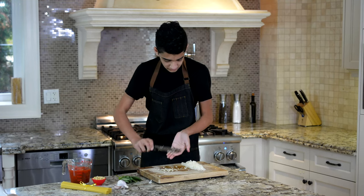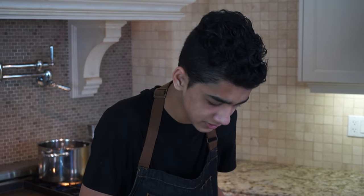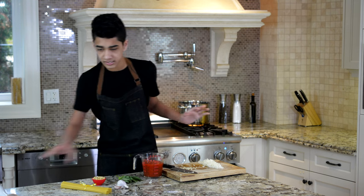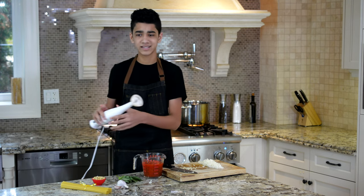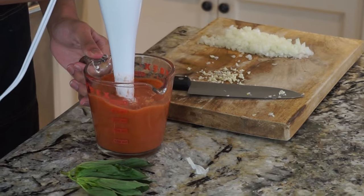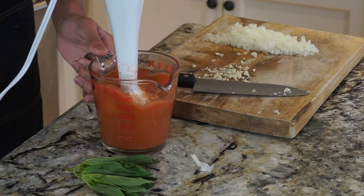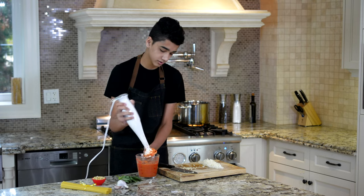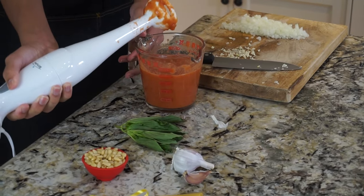Now that we've minced up our garlic and chopped our onion, we're just going to blend up our can of tomatoes. This is one small can of diced tomatoes, roughly about 14 ounces. Perfect — that should be good. Nice and smooth, no lumps in our sauce.